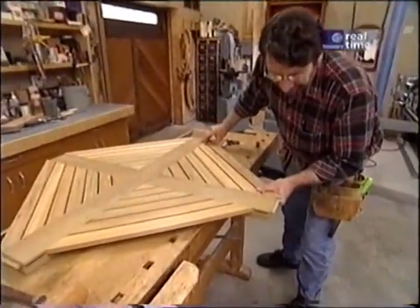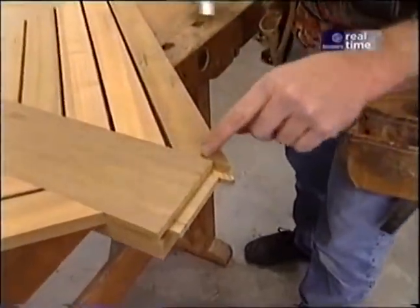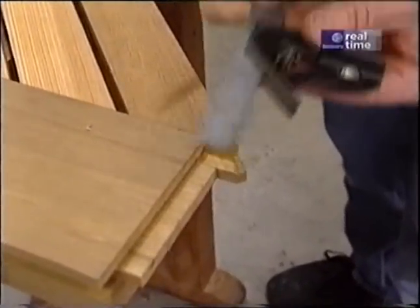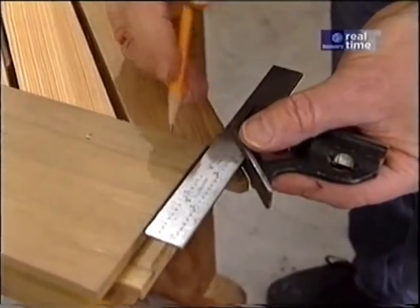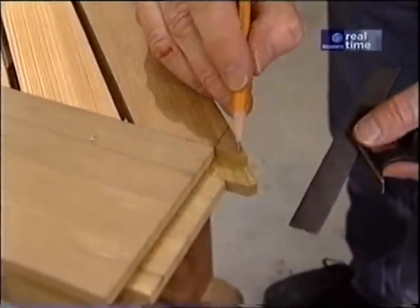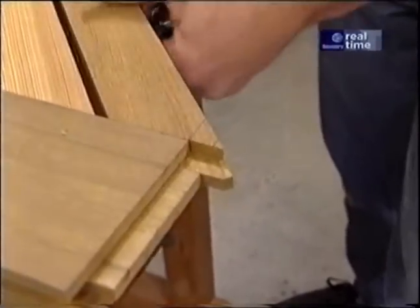Now we've worked our way out to the edge of the cross pieces and you can see that this extends a bit beyond the tenon — that's what I want. I'm going to take my square, line it up with this shoulder, put a pencil mark, go back a half inch, trim it off, and form a tenon here which will fit into the segments of the octagon.